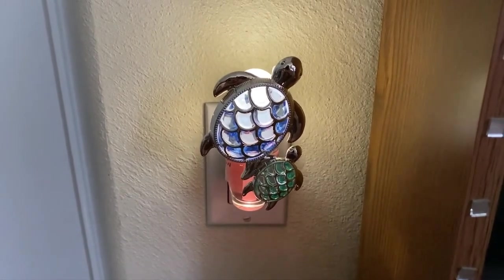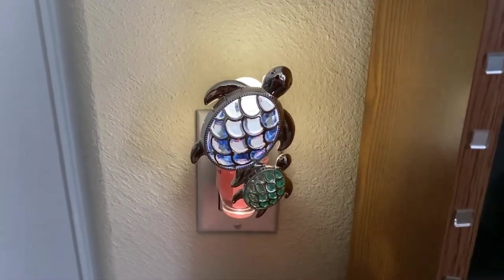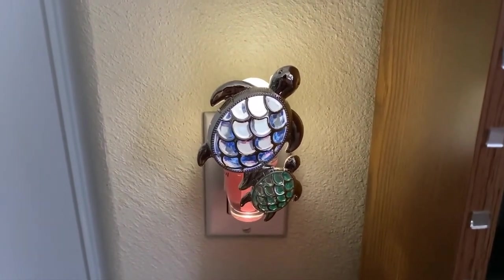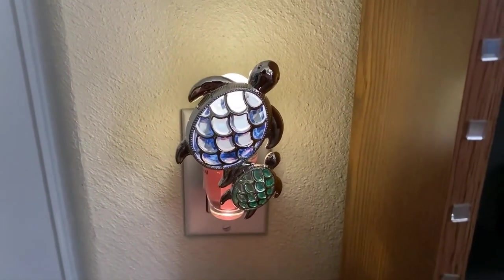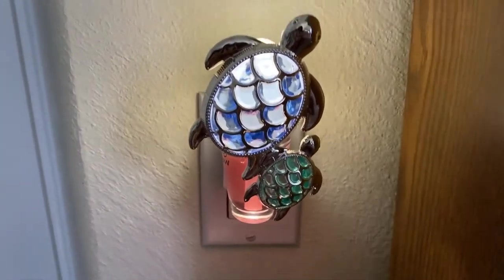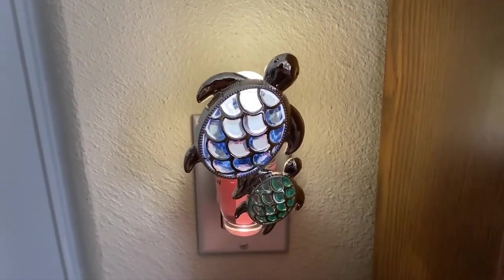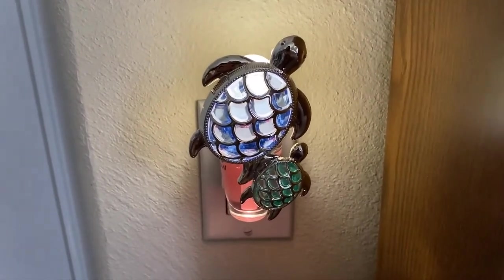The only con to this wallflower refill plug is that you cannot turn off the nightlight feature. So that means that if you have this plugged in, the nightlight function cannot be turned off or set to a timer. That is the only thing that I would recommend Bath & Body Works to come out with, so that you can use the nightlight only when you want to. It would make sense since the scent level is adjustable — I think the amount of light and the duration of the light could also be adjusted as well.